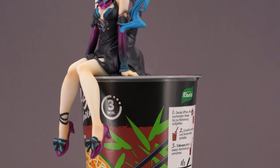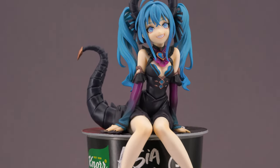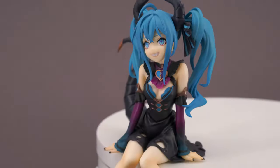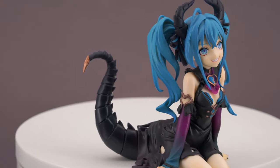Since this is a figure that is supposed to sit on the edge of your cup ramen to press down the lid while steaming noodles — hence the name noodle stopper — you don't have to assemble anything, but you do need a corner of some sort in order to place her.